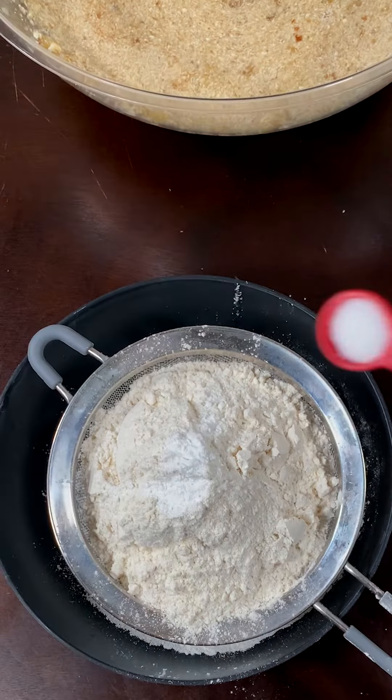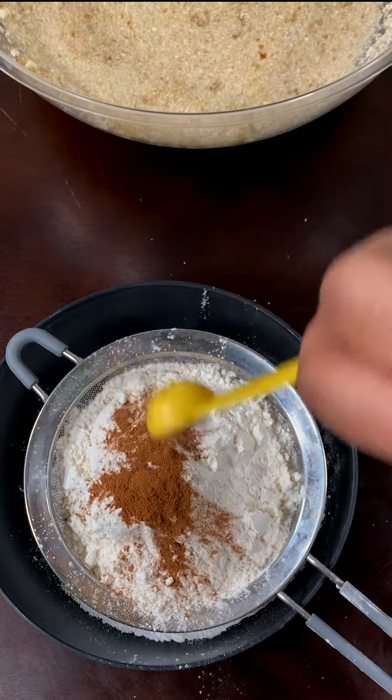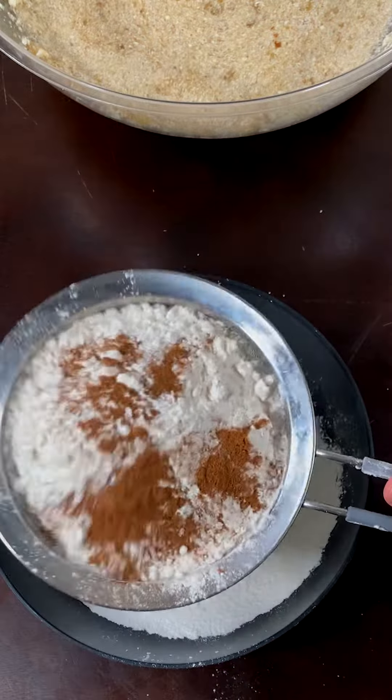In a separate bowl add 1½ cups of all-purpose flour, ½ teaspoon of baking powder, ½ teaspoon of salt, and 1 teaspoon of cinnamon powder. Sift it all together.